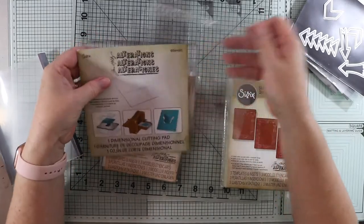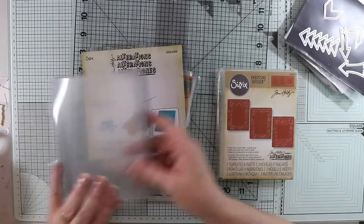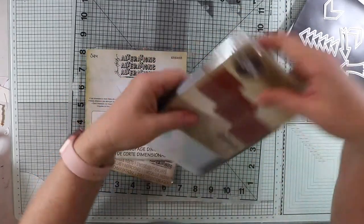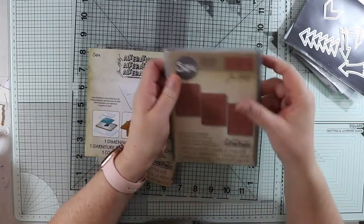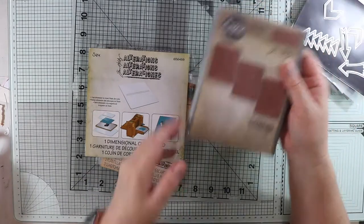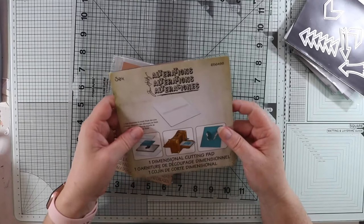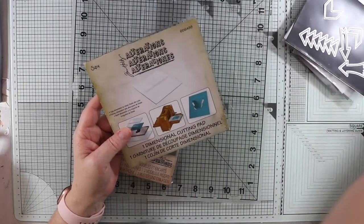They only came in a flimsy bag, so I thought I'm going to make some pockets for this. I made one this morning and it's big enough to fit them — they're dimensional, about one centimeter thickness, and they hold these really nicely. So I thought I'd create another one just to show you how easy it is. I've also got the Alterations Dimension cutting pad and I want to make a proper pocket for it instead of this flimsy one.